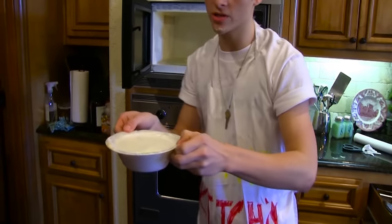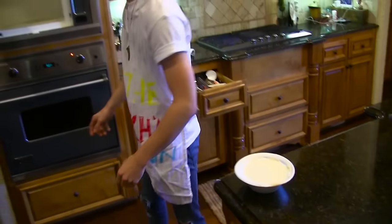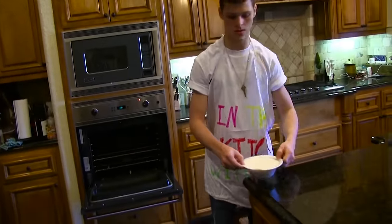Now, if you see here, it looks a bit foamy. That is natural. Once you're done with that, you want to put this in the oven.